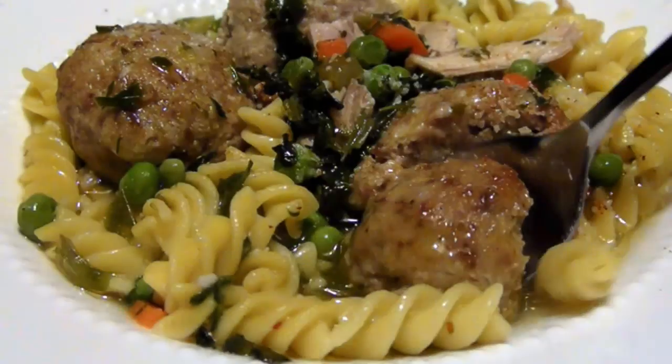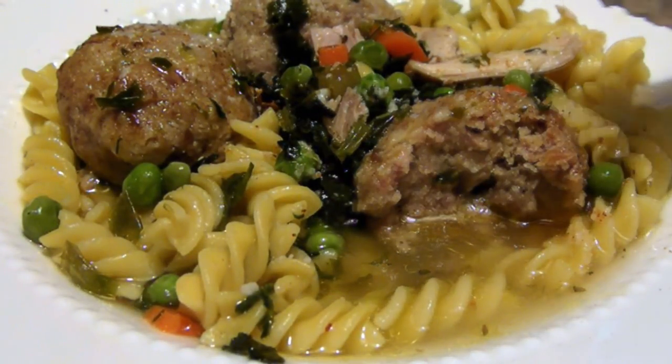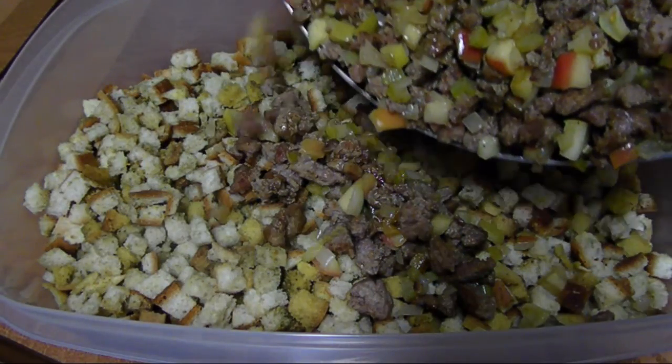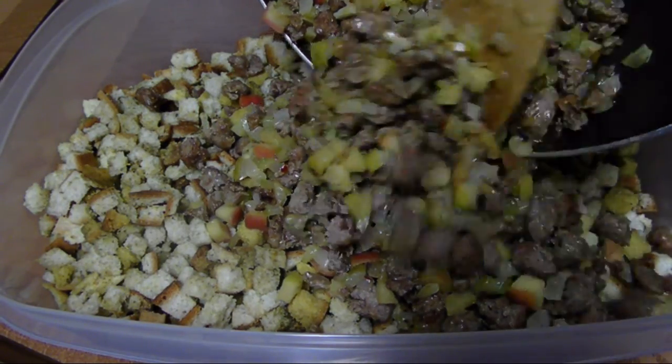So let's throw a batch together real quick. To make this warm hearty dish with a fabulous fusion of flavors that everybody's going to love, in a large bowl I've got 4 cups of leftover bread stuffing. I may have time to show you my version in a Thanksgiving throwback video in a couple of days.